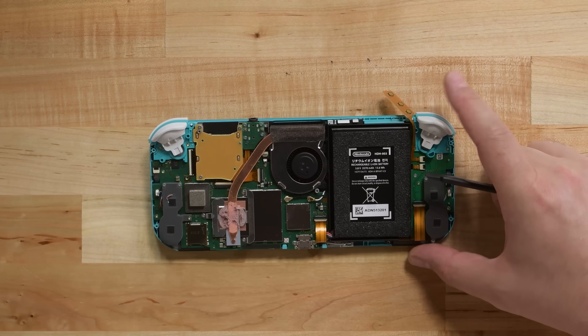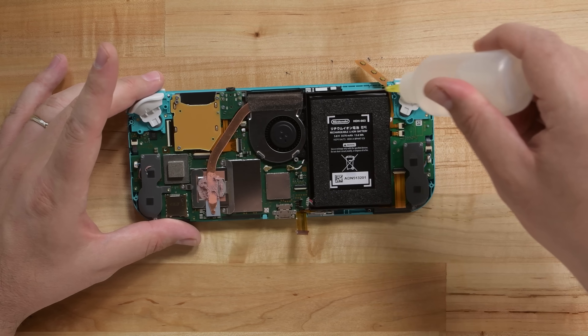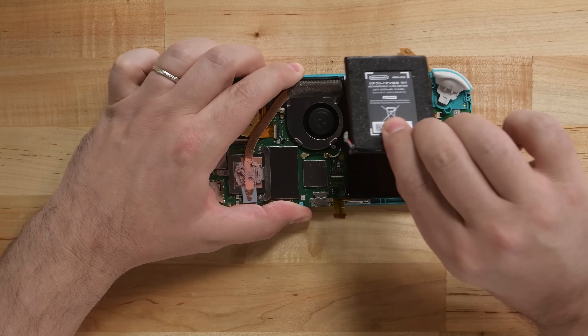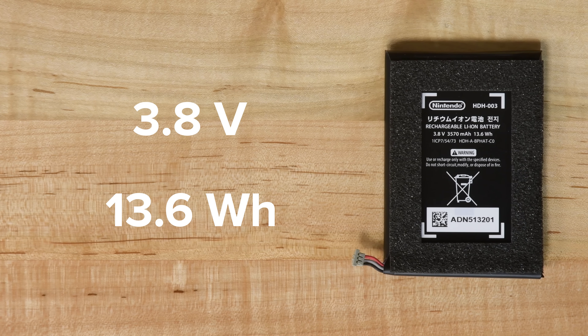The biggest changes we notice are a slightly smaller battery and some interestingly redesigned speakers. The battery is the first to come out, and boy is it stuck in place — the adhesive is strong but it's no match for our opening picks. This battery is a 3.8 volt, 13.6 watt-hour battery, which is slightly less than the original 16 watt-hour battery, but according to Nintendo you'll get more playtime out of the Lite's smaller battery than the original.